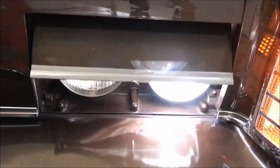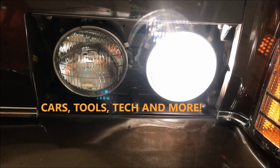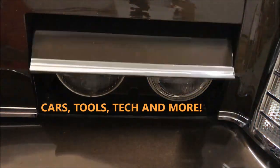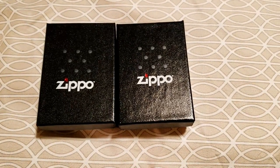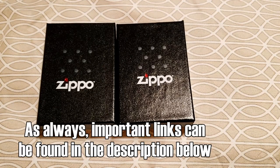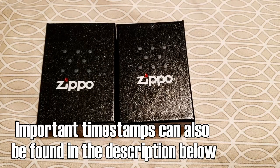What's up guys, c213 here. In today's video we're going to be unboxing two mystery Zippo lighters from zippo.com. I'm coming at you from behind the camera — I figured it's a little bit better to get a little bit closer to just get a good look at these different Zippos.